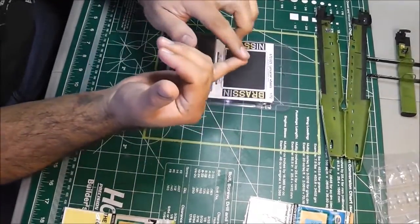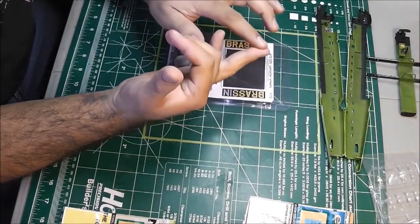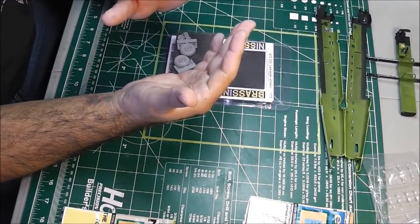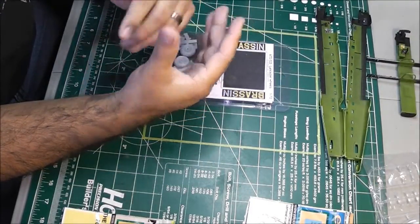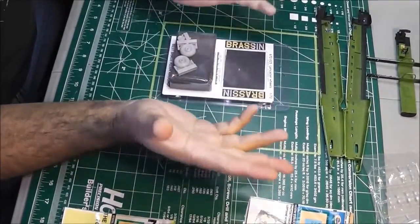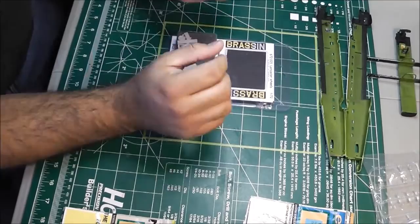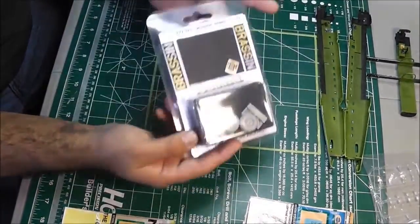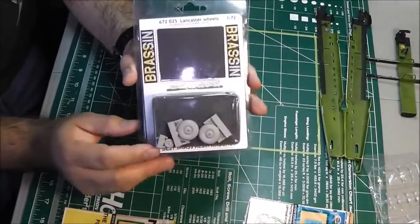The Big Ed set is about $70 and it comes with an interior detail set, exterior detail, bomb bay, masks — everything. So if that's the route you want to go, I bet it's going to look fantastic.